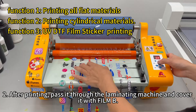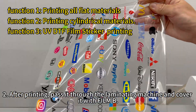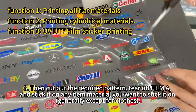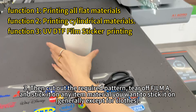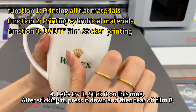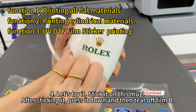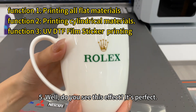After printing, pass it through the laminating machine and cover it with film B. Then cut out the required pattern, tear off film A, and stick it on any item material you want to stick it on — generally except for clothes. Let's try it: stick it on this mug. After sticking it, press it down and then tear off film B. Do you see this effect? It's perfect.